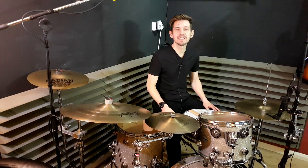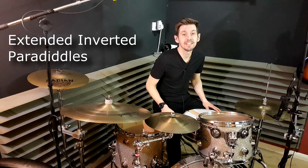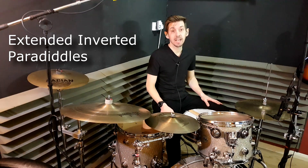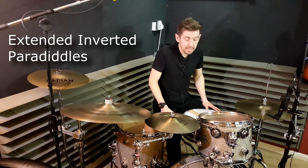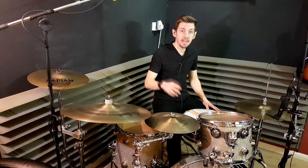Hey, how's everyone? Jeff back with another lesson. Today we're looking at — wait for it — extended inverted paradiddles. Okay, big long phrase. It's not too difficult to play as long as you can play inverted paradiddles. So let's get stuck in there.